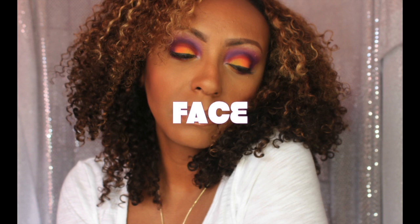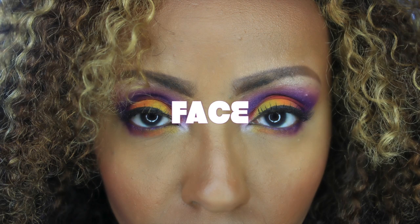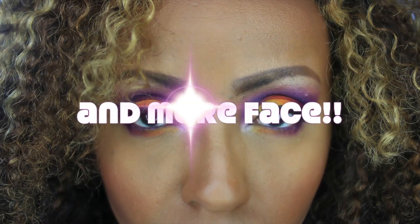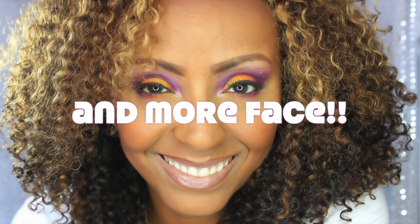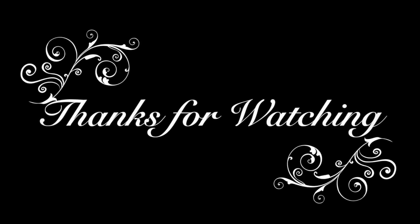Yeah, that's it ladies! I really hope you enjoyed this tutorial — I had fun using this palette. I'm just trying to serve, trying to give you some fabulosity. Thank you so much for tuning in to my channel. If you like what you see, please comment, subscribe, and share. Until next time, ladies — God bless and take care of yourselves, bye!